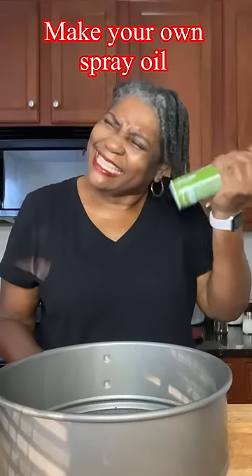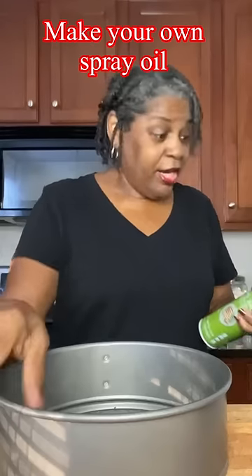Have you ever went to use your spray oil and the can just kind of sounds empty? You tried to use it but nothing came out? Come with me, I'll show you what to do.